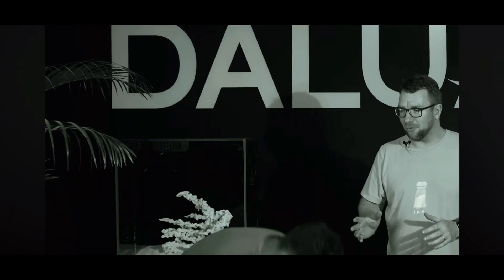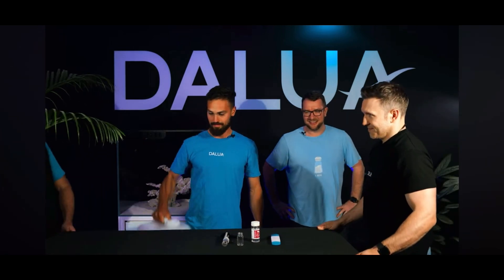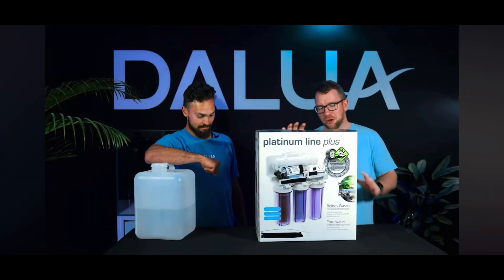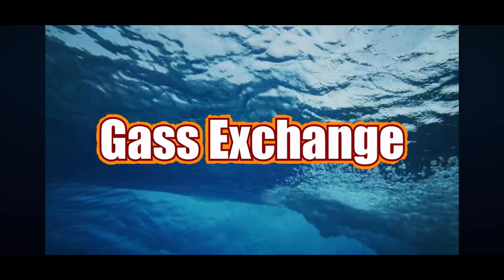There's one more thing we've got to cover — we touched on it briefly before, and that's RODI water. We won't need these test kits anymore, but we do need an RODI unit. On your reef tank, it's super important to have really good surface disruption so that you get fantastic gas exchange. It's really important to keep those oxygen levels as saturated as possible in our tank.